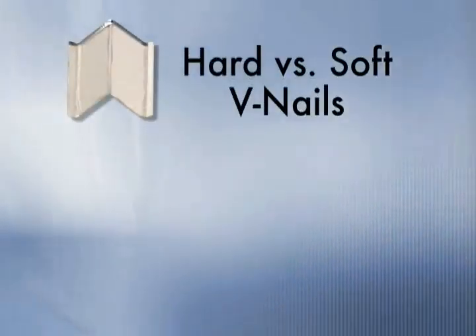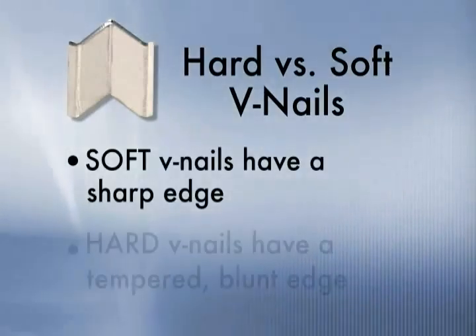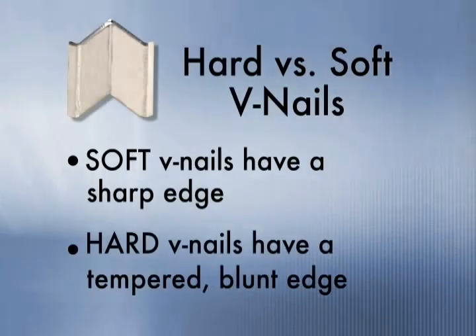Hard Wood V-Nails vs Soft Wood V-Nails: Soft wood V-Nails have a sharp edge to cut into the wood molding. Hard wood V-Nails have a tempered blunt edge better suited for hardwoods.